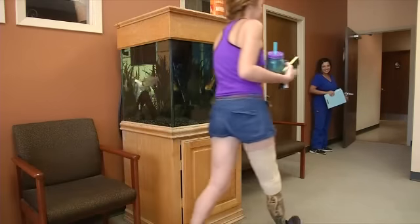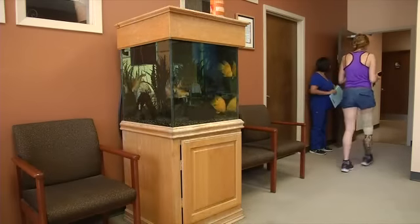Even though I'm missing a limb, I'm whole if I get to walk out of here with the test leg today. A few hours later, Mel emerges with a new test leg and a new task.